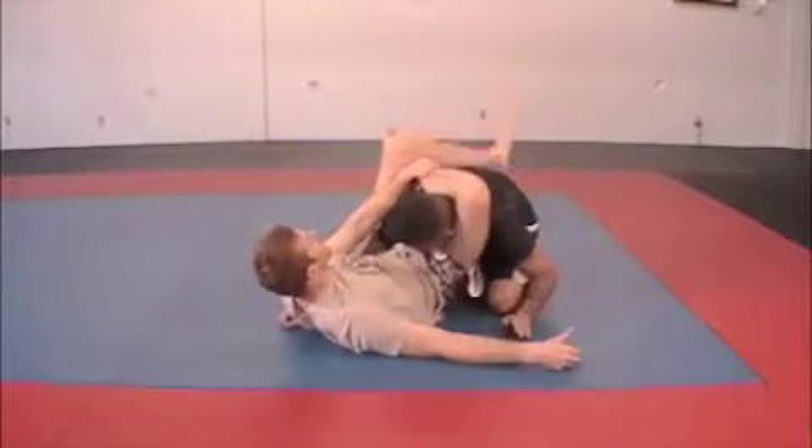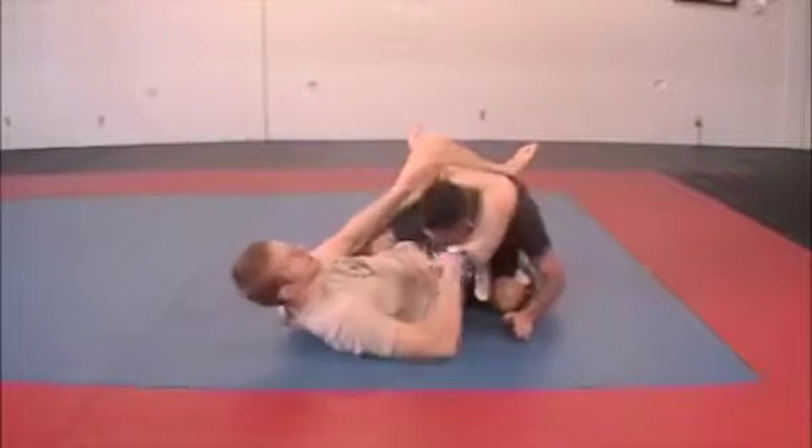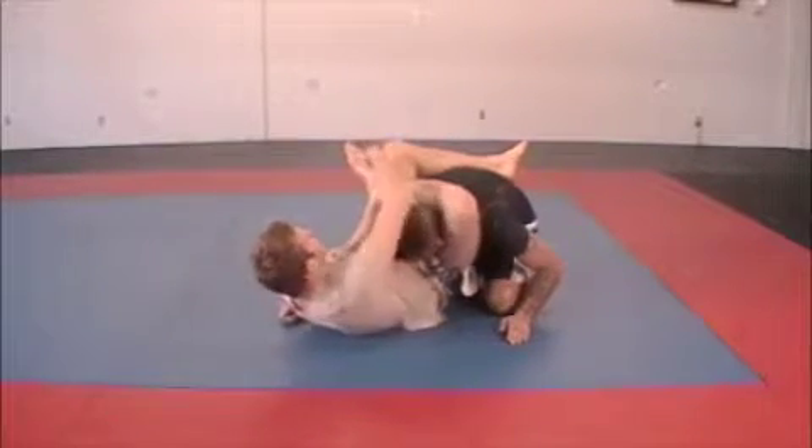Before I lock it up — I see a lot of people lock it up here and then they have the shoulder still in. You might still choke them out, but it's going to be a lot more difficult. So I'm going to get this really tight with the leg over the raised shoulder.